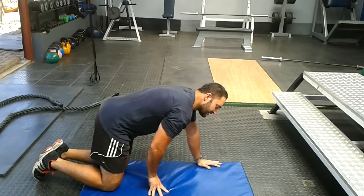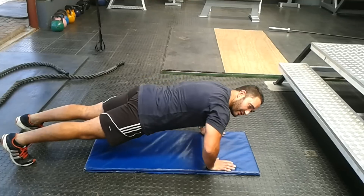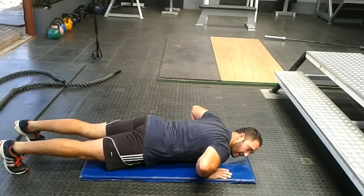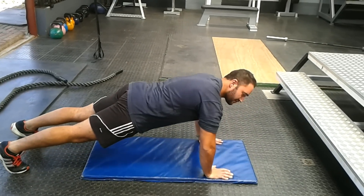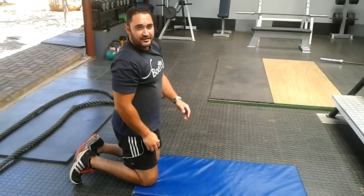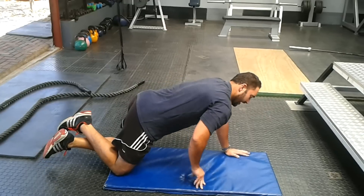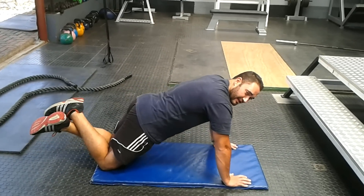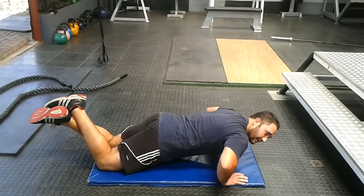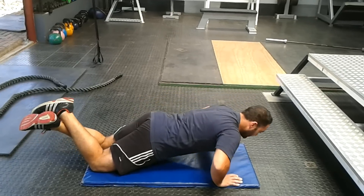We'll start with a men's push-up. You're going to put your hands down right under your shoulder line. From there, lower yourself down, chest touches the ground and press up. So slowly down, chest touches the ground, press up. Alternatively, the ladies can go on their knees — same principle. Hands down, hips nice and low. Slowly go down and press yourself up.